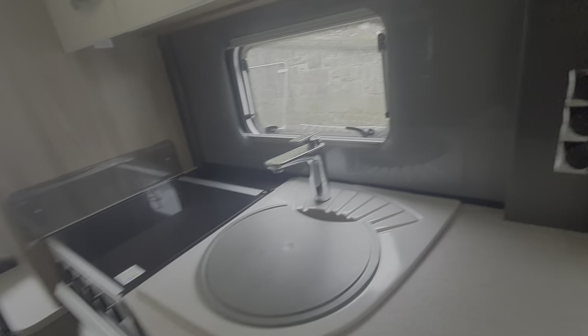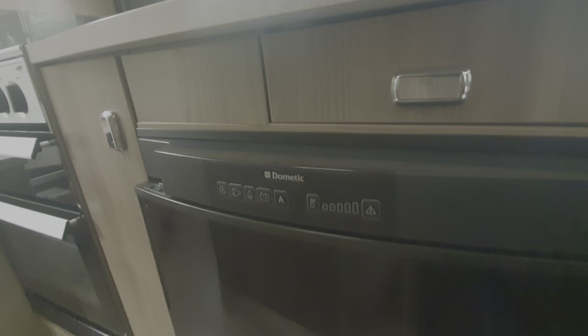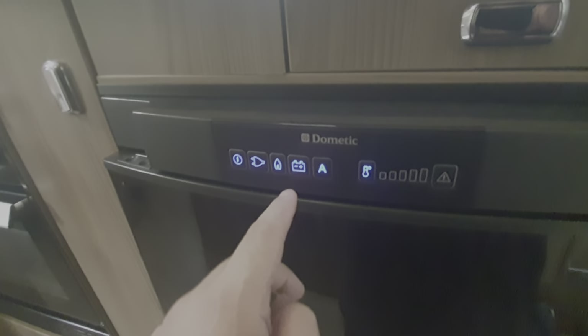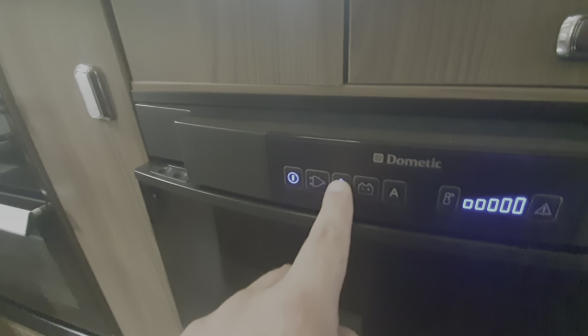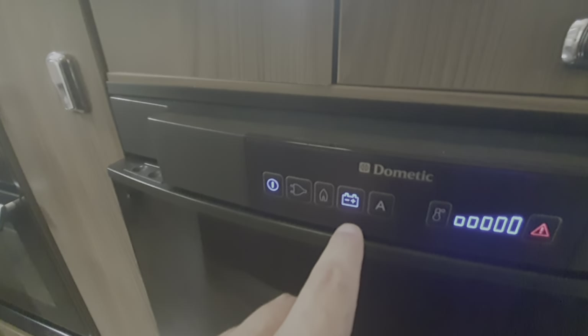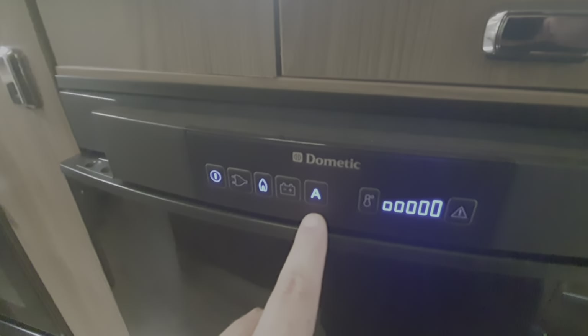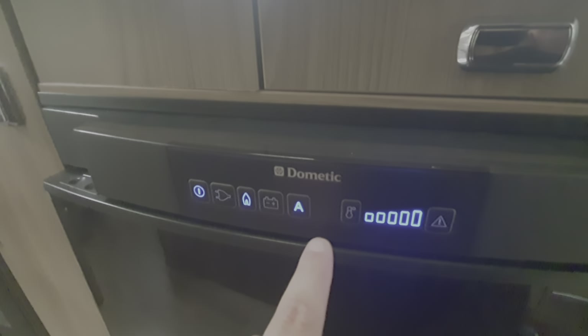In the kitchen area we have the fridge — this will work on 12 volts, and when the engine is running it will run on mains electric, and it will also run on gas. You can opt for the automatic setting. To switch the fridge on, press and hold that button and then you can manually select your power source: mains electric, gas, or 12 volts from the engine. You can also select A for auto — it'll try to find electric first, then gas, then 12 volts. If you leave it on automatic you don't need to worry about unplugging or switching gas on.